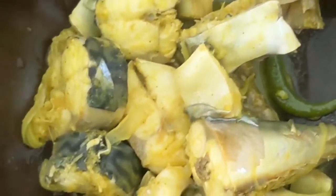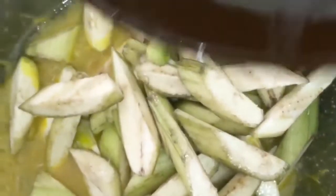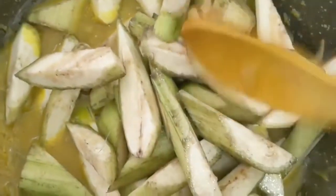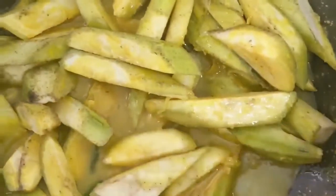Then we add the beans. This is the casserole. I will add the beans to the beans. I am sure I've done the cut.